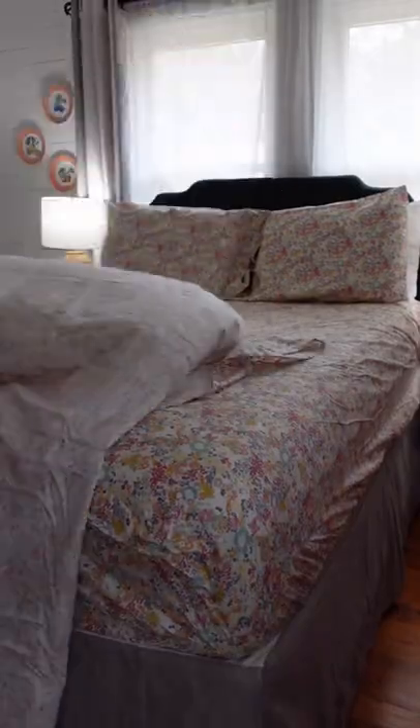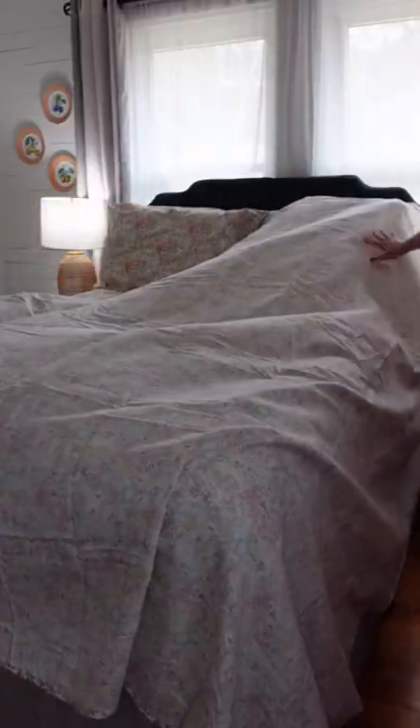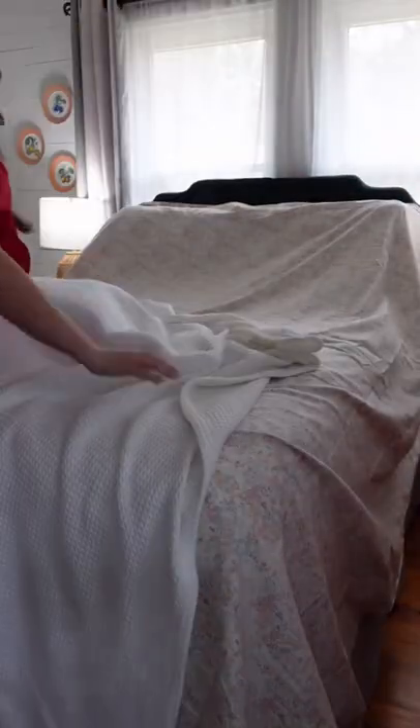Are you turning your top sheet upside down? You should be. A lot of people think that I learned most of my hosting and decorating tips working at Southern Living, and while all of us on staff definitely learn a lot working here, the truth is most of our best knowledge comes from the compiled total of all of our experiences growing up in Southern households.